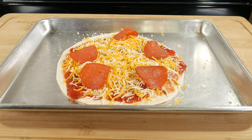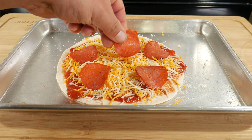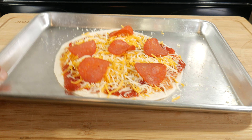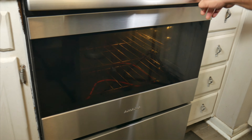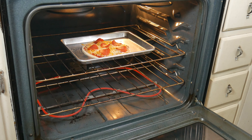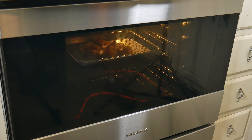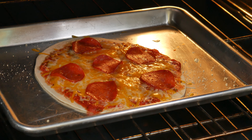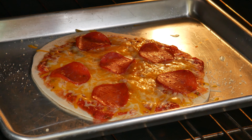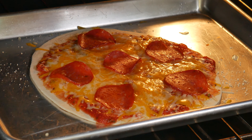Now have your oven ready at 400 degrees Fahrenheit, or about 205 Celsius. We place that bad boy on the oven, and depending on your oven, 3 to 5 minutes should do it. If you like it extra crispy, go all the way to 5. If you want it soft with just the melted cheese, then 3. Remember, you are the Rambo of this movie.